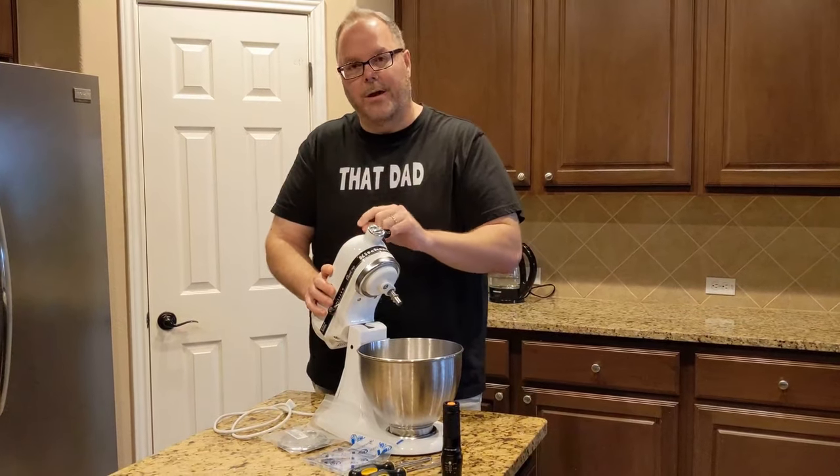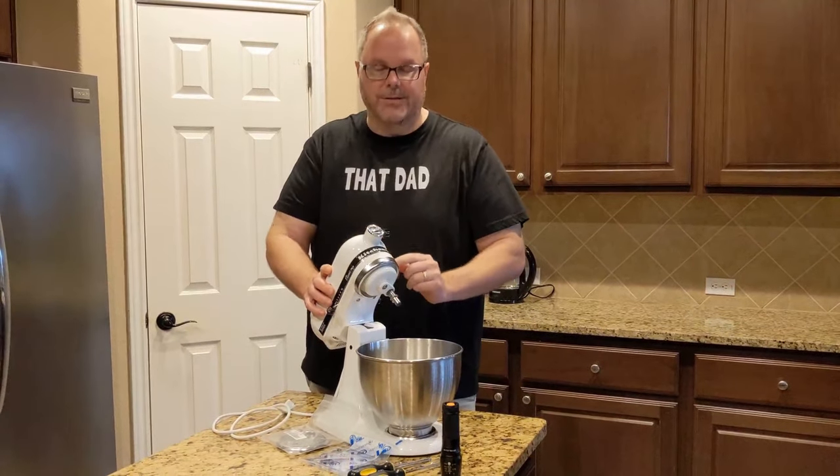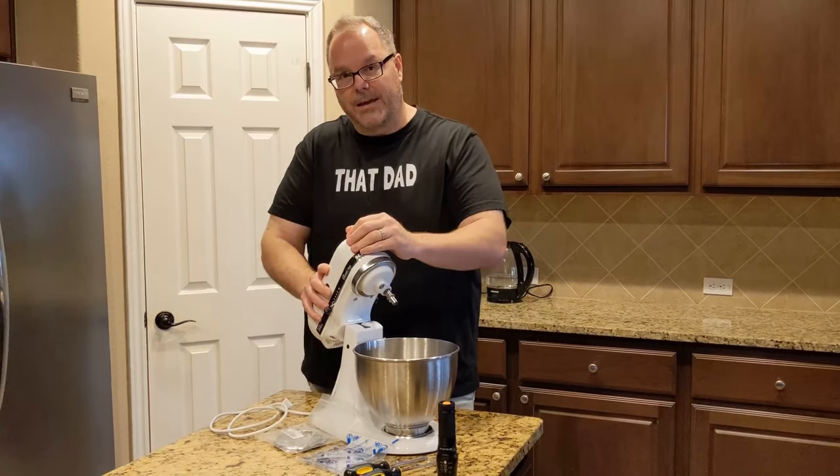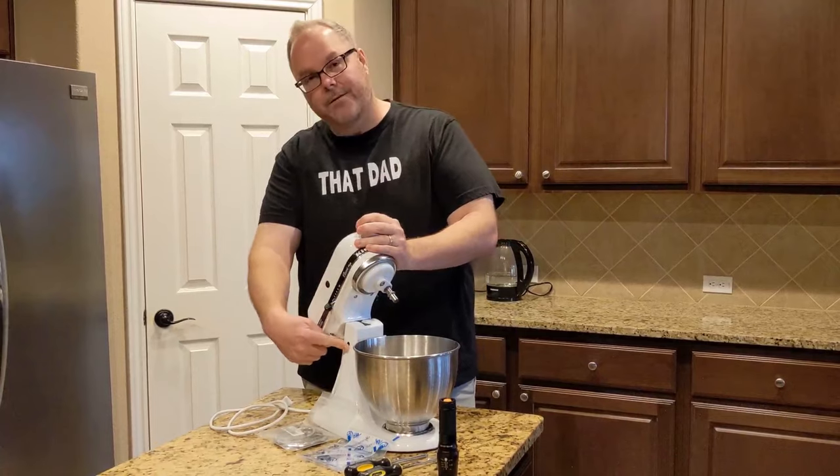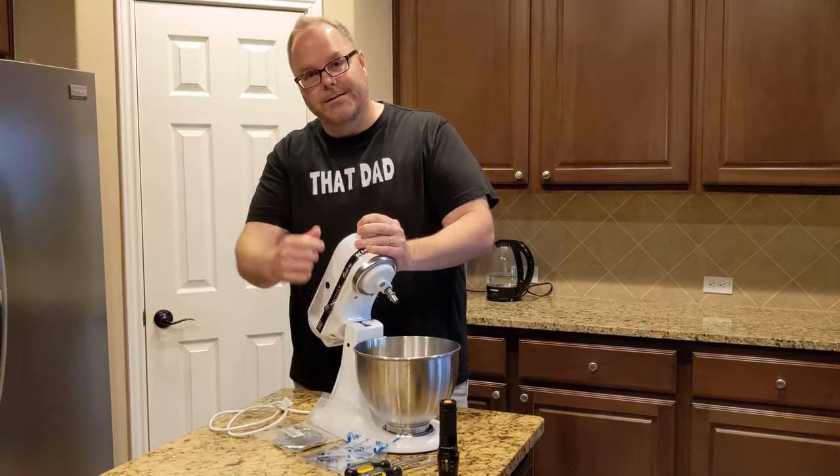I'm not only going to show you how to tune it up today, but I'm also going to show you some of the adjustments that you can make if it is shaking, or if you find that it's bouncing around, or even if this pin on the side is coming out. Let's get started.